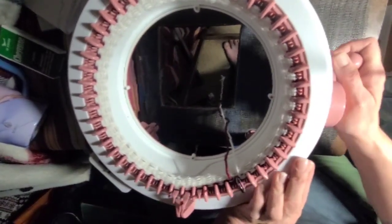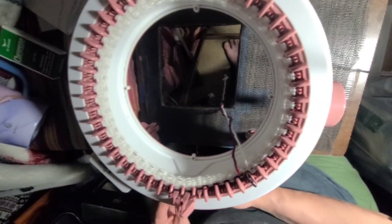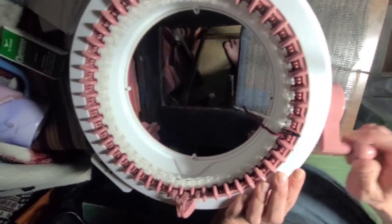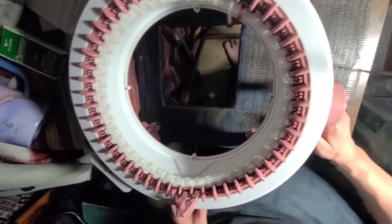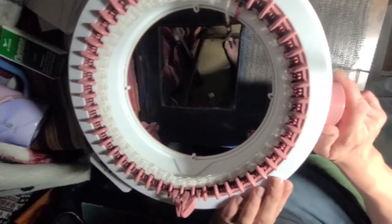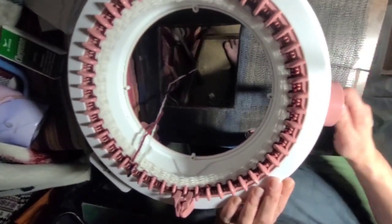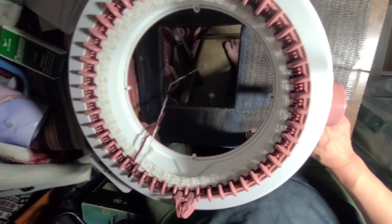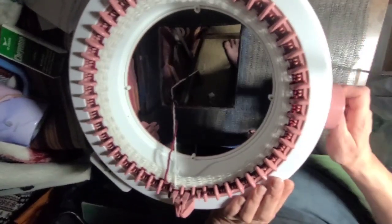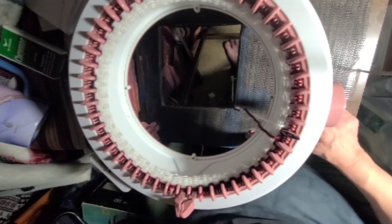I'm going to crank this around for a total of 325 rows. Then we'll crochet the ends and I'll show you how to put it together, because you actually need two panels of this. We're also going to make the pocket pieces for it.